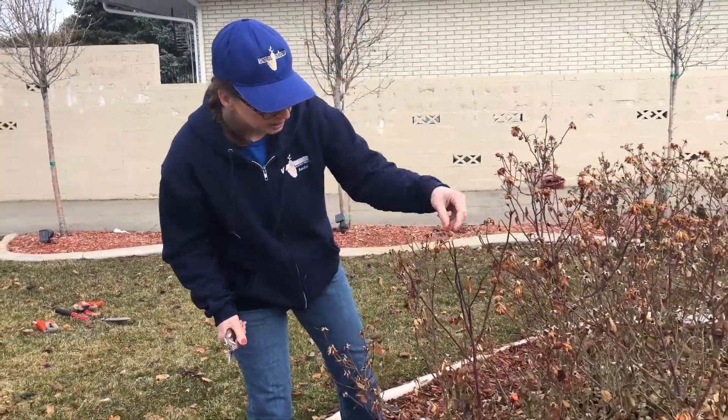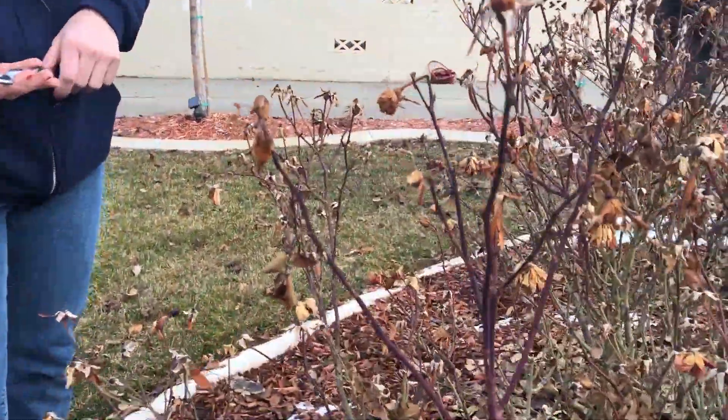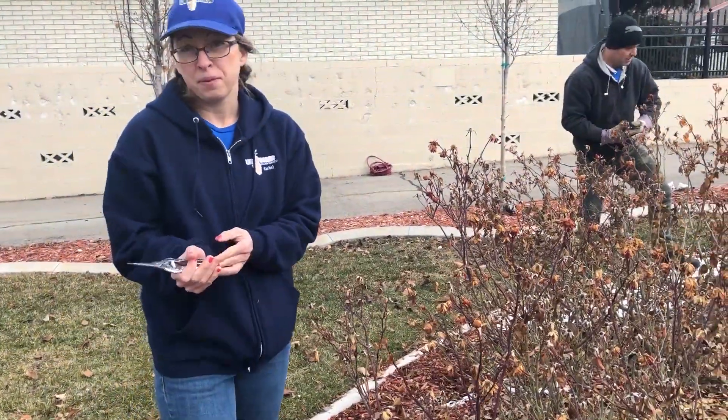You can see the buds are just starting to swell. The plant is just getting ready to start making those new branches and new leaves, and so before it spends that energy, we're going to trim it the way we like it.